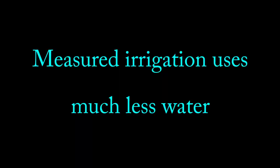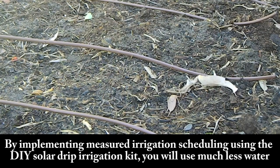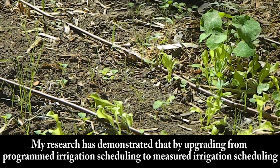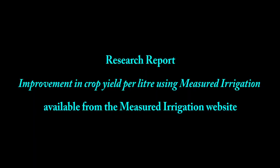Measured irrigation uses much less water. By implementing measured irrigation scheduling using the Do-It-Yourself Solar Drip Irrigation Kit, you will use much less water. My research has demonstrated that by upgrading from programmed irrigation scheduling to measured irrigation scheduling, water usage may be reduced by 50% or more without affecting the yield. See the research report, 'Improvement in Crop Yield per Litre Using Measured Irrigation', available from the Measured Irrigation website.